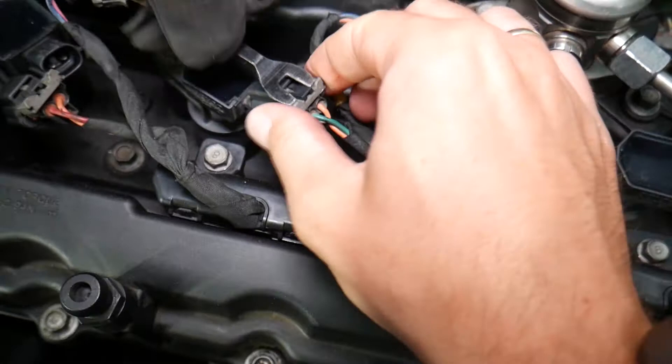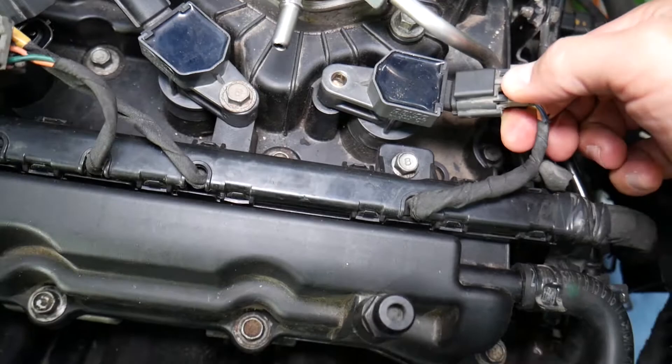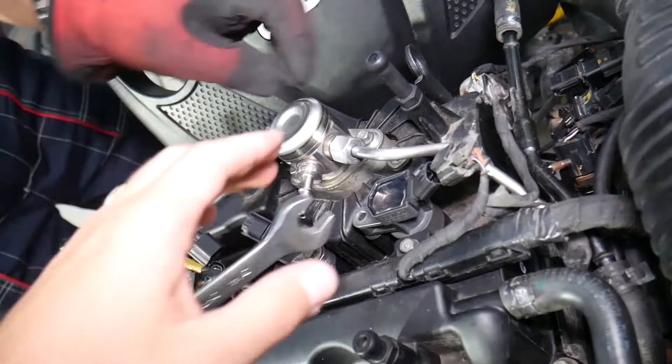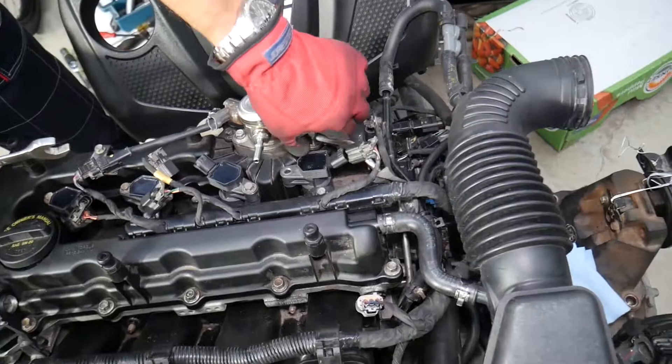Pull the PCV valve hose — if it has a clamp, remove the clamp and pull it out. Remove the safety clip on the ignition coils, then push in and press down to disconnect. Be careful not to break those clips, because if you break the safety clip, your ignition coils may come loose. Now disconnect the high-pressure fuel line with a three-quarter inch wrench. Always use eye protection and gloves because you will most likely leak fuel.